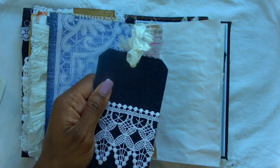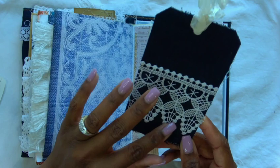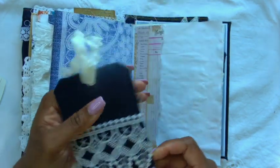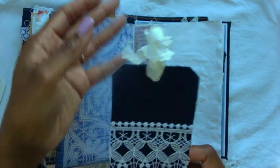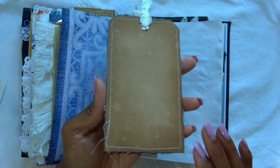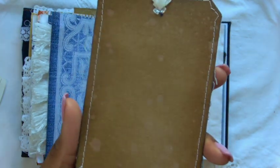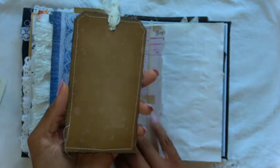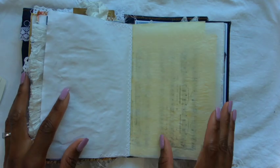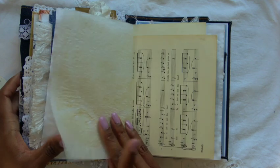I used a scrap of denim from the jeans I constructed the book with, added some of that delicate lace I referenced earlier and some seam binding — it's just a journaling card on the back. What I was going for was a faux worn leather look. I don't know if I achieved that or not, but here we are — it's just some cardstock. Some more coffee-dyed onion paper.